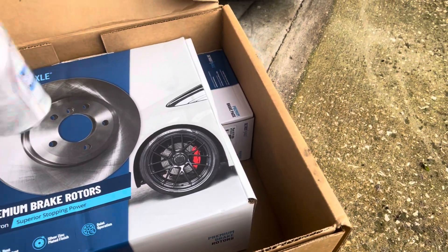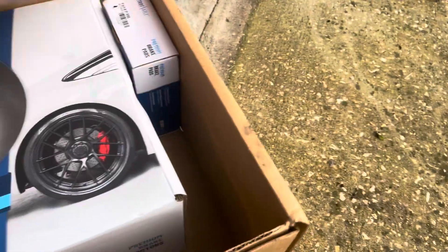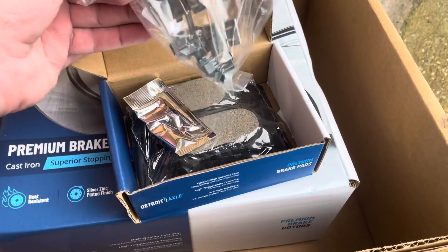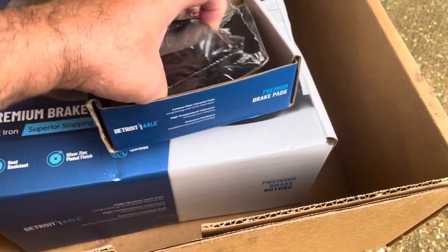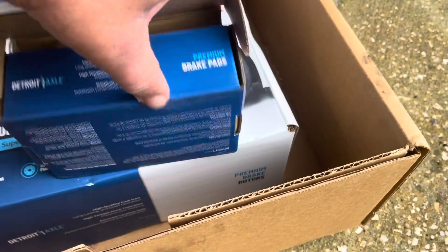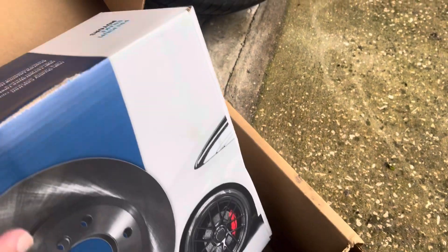It's in the package — comes with the brake cleaner and also with the brake fluid. Here are the brake pads, comes with all the accessories necessary for the installation. Very happy, and this is the disc right here.